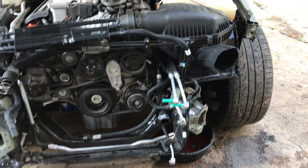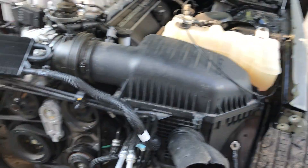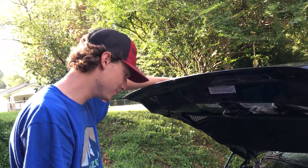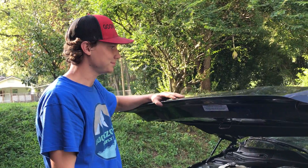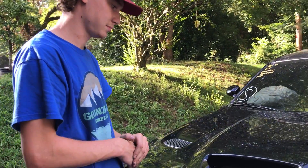That ain't nothing, man. We'll take it to the frame machine, get this pulled out and straightened out for us. Then we'll go to the dealership and order some lines and parts. Get this thing running — back on the streets, back on the drag strip. This is definitely something that's gonna take us to the drag strip right here.